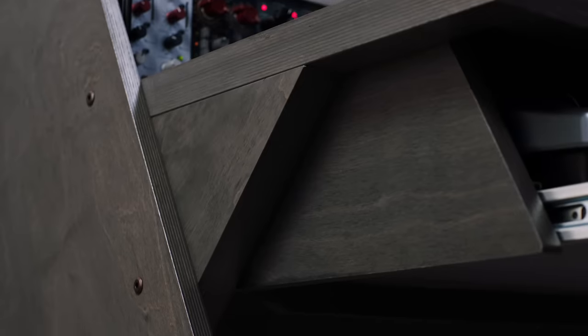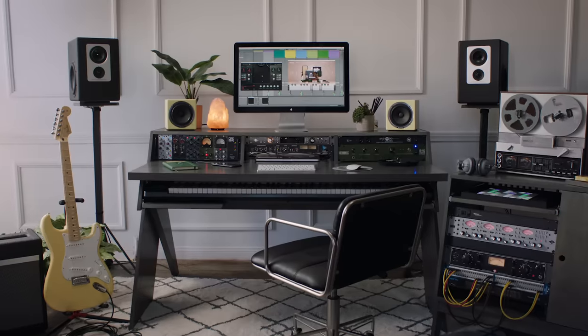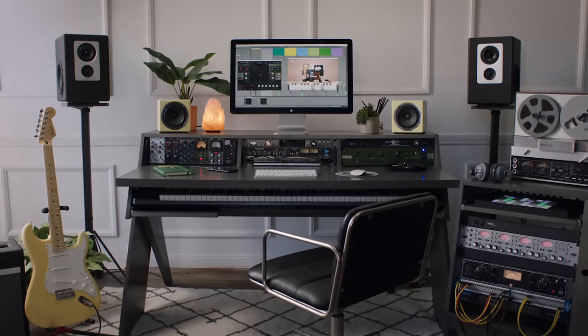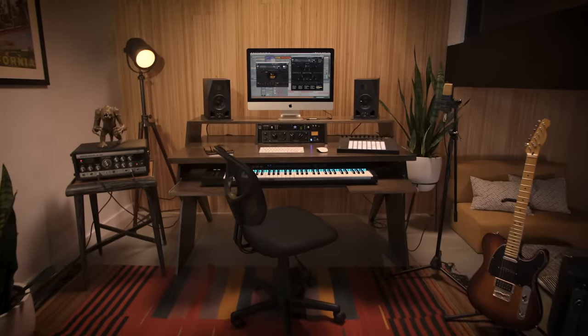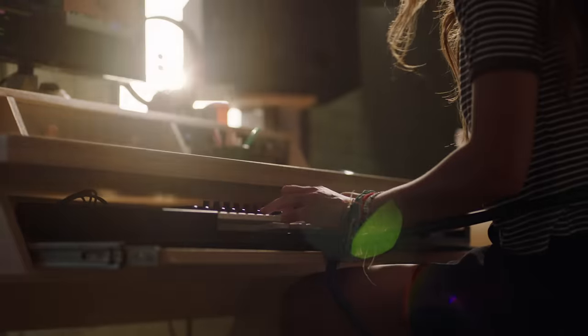Every single desk is made out of 100% real wood, so each desk has its own fingerprint — your Platform will be unique to you. Platform is a beautiful centerpiece to any studio.